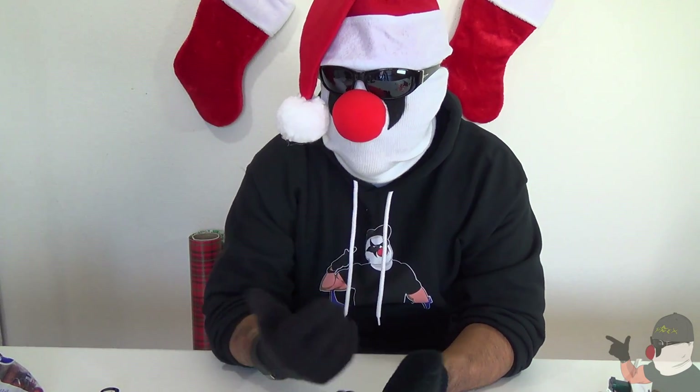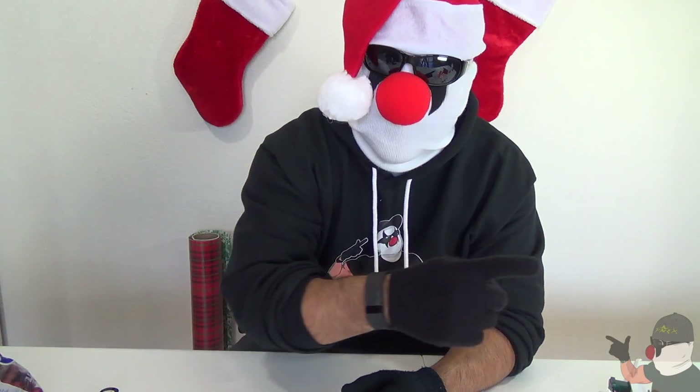What's up guys, in this video Sinfato and I are gonna show you some cool Christmas hacks you guys can do with your family, friends, at school, at the office, at home, anywhere you're at. So check it out.